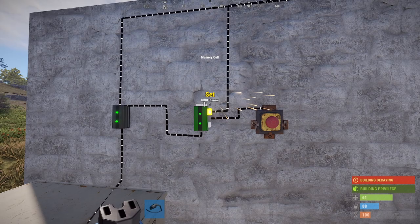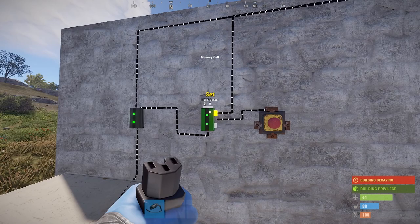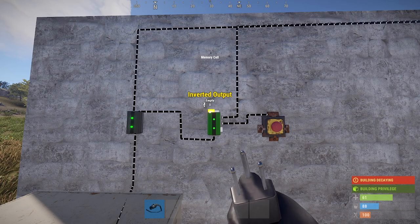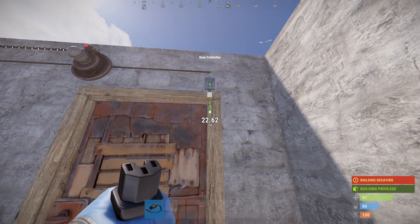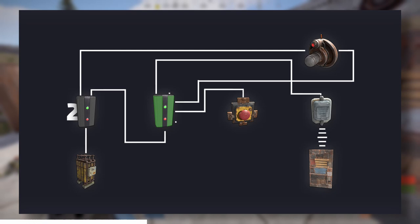The last thing we need to do is take the memory cell and plug it into the door controller. The memory cell has two power outputs: an inverted output and a regular output. In order for the one-way door to work, we need to take the left side — the inverted output — and run that over to the door controller, plugging it into the power input of the door controller. And here's the blueprint for that setup.